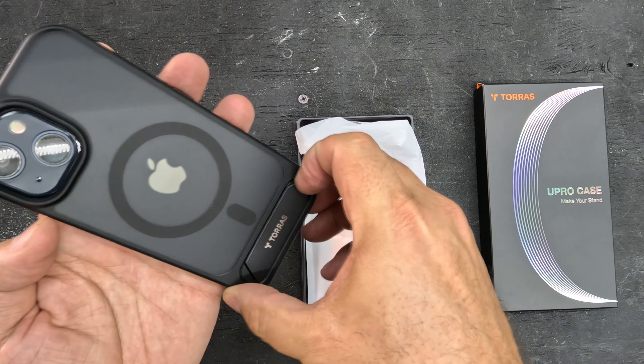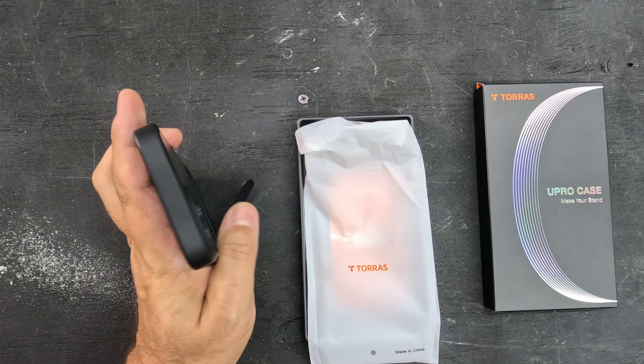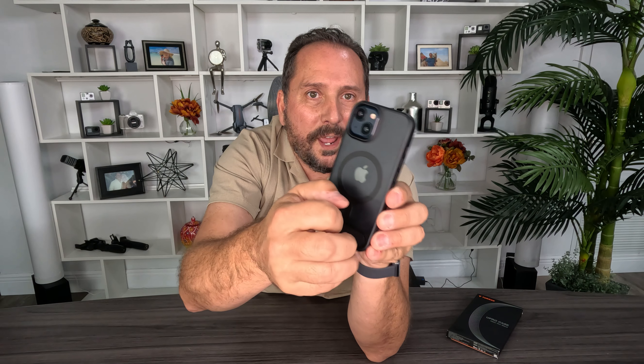Check out this kickstand — this kickstand is kick-ass. The kickstand is down here at the bottom away from the wireless charging, so you can wirelessly charge while you use the kickstand. You can use it horizontally to watch a movie, or if you wanted to do vertical for a phone call, just pick it up and go vertical.